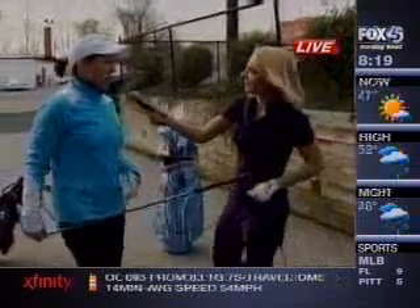Yes, absolutely. What we're going to do this morning is I'm going to have you take a few swings, see how your flexibility is and how limber you are, and then we're going to go from there. Because we like to work with individuals.